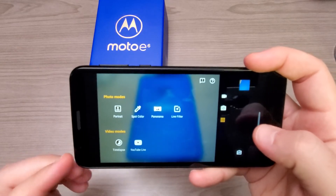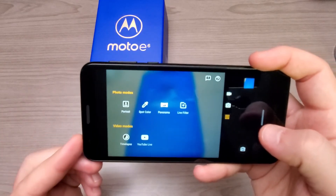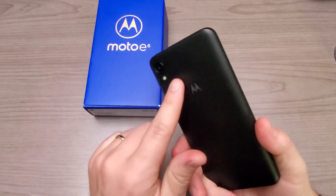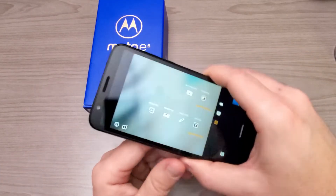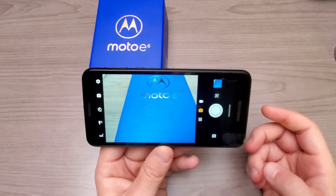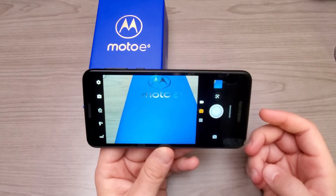There is no slow-mo mode for video shooting on this camera. We have 1080p on the front and 1080p full HD on the rear, but you're not going to get any kind of video stabilization — that is not a feature that comes with the Moto E6.